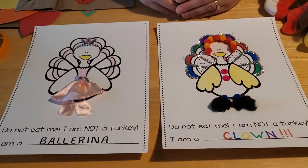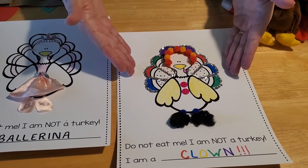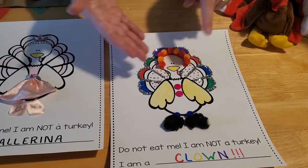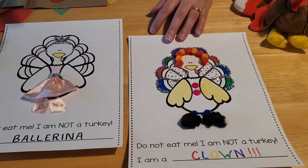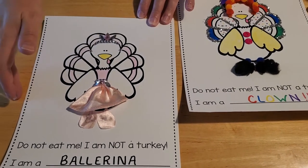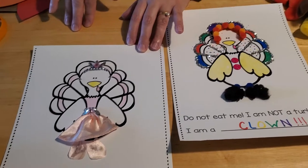What we did is we found a template of a turkey that we could decorate. On the first one, we made a clown out of the turkey. We just used some markers and some glitter, some pom-poms, some crayons, some buttons, and just kind of made him look like a turkey clown. And then on this one, we dressed Tom up like a ballerina. We just used a little bit of scrap fabric for the tutu and the shoes, and we used some jewels for the crown that he's wearing. We used crayons to fill in the rest of the outfit.